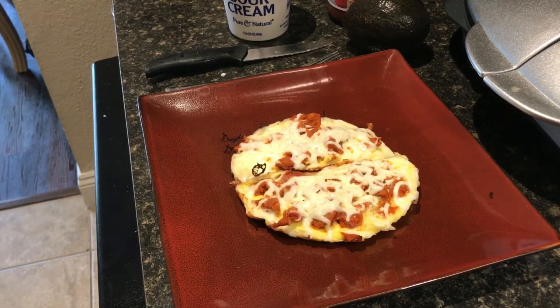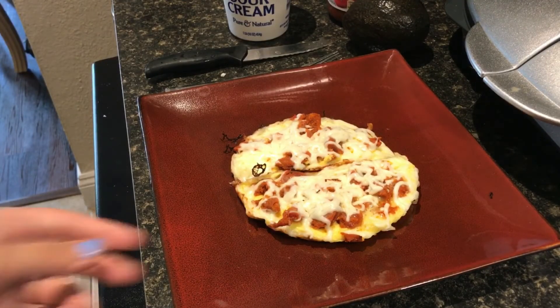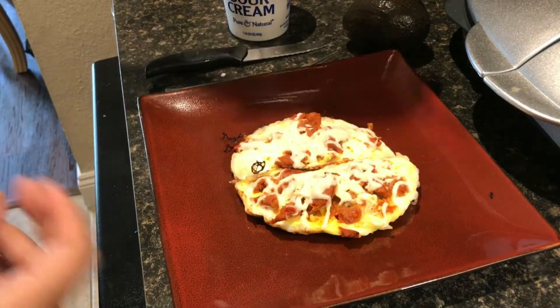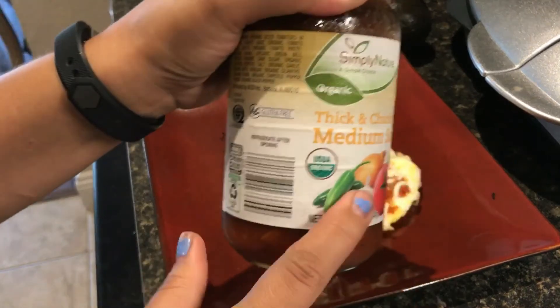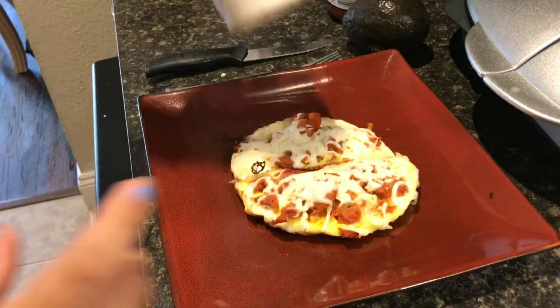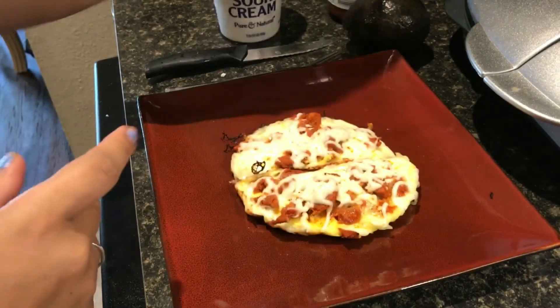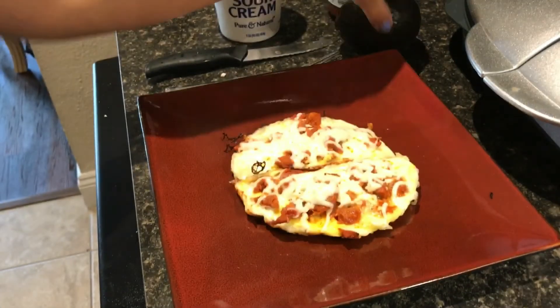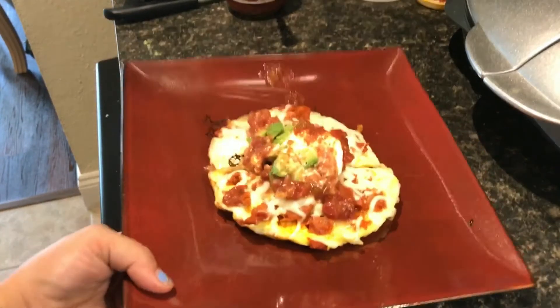Okay guys, this is how it came out — it looks so good, and this omelet is like super thick. I'm gonna go ahead and add some salsa — probably a tablespoon of salsa, a tablespoon of sour cream, and a couple of diced avocado.